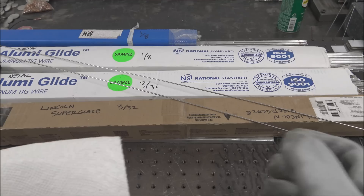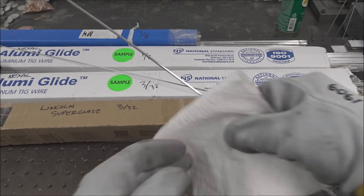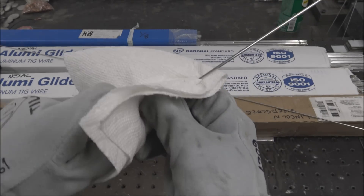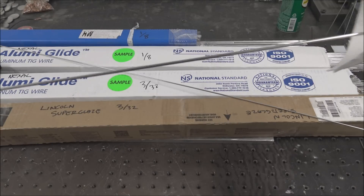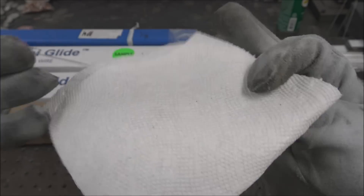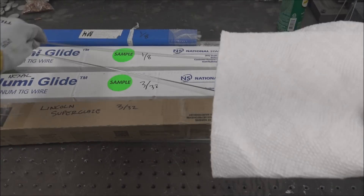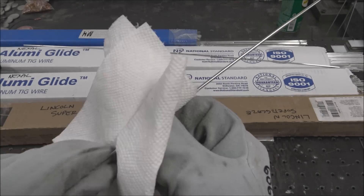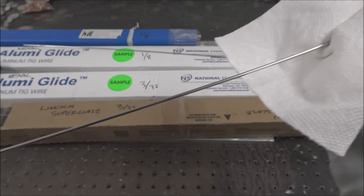This is pretty important though — we'll do a wipe-down test to see how clean they are right out of the box. Trying to do this as equal as possible. That was the Lincoln rod. Flip that paper towel over. And that's the AlumaGlide rod. About the same.